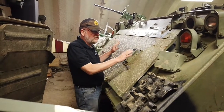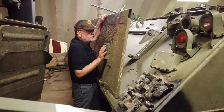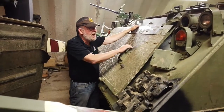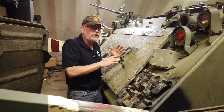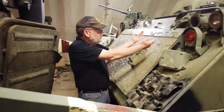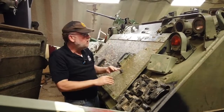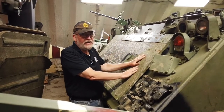This is an M113 standard with the trim vane. The trim vane is just a simple board — you can take it, pull it down, lock it in place, and it creates a false bow. When the vehicle hits the water, with its natural slope there's a downward pressure to push the nose under the water. The trim vane actually creates a positive pressure to keep the nose higher. Most M113s had trim vanes at one time in their lives.